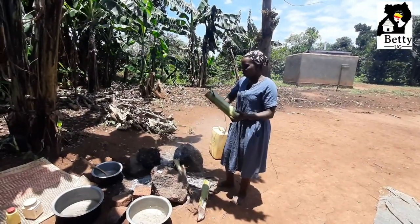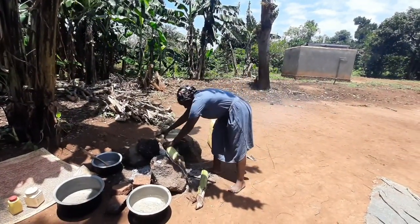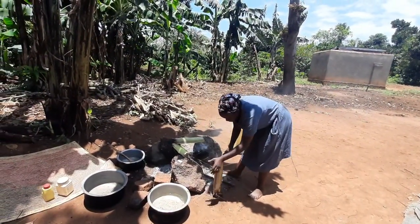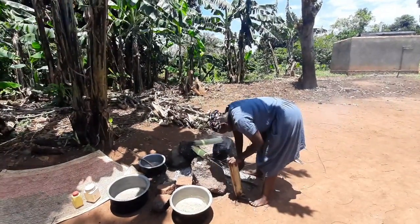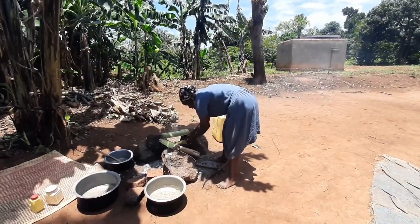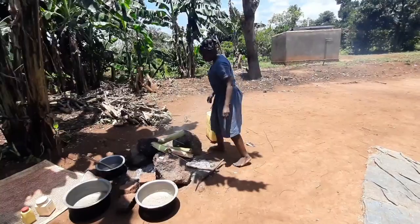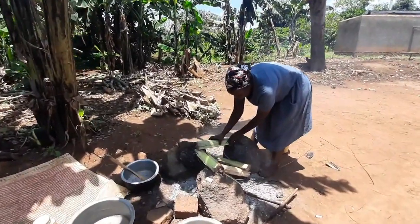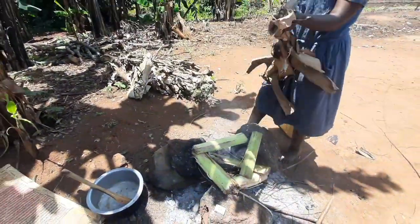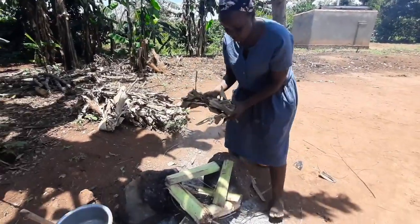I'm going to roast the chicken, so first of all I dry it somehow in this fire so that it gets a certain kind of aroma. We don't have a roasting net, so this is what I'm going to use. I have a dry banana leaf that is going to give it a nice aroma, a nice scent.